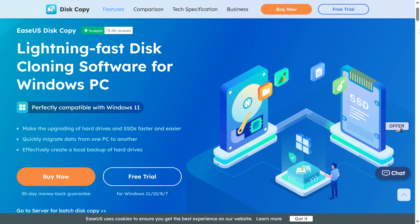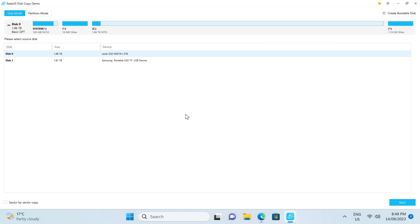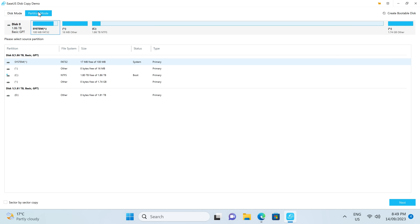The EaseUS Disk Copy software makes upgrading your storage drives faster and easier. Clone drives or migrate Windows installations to new ones with a simple and easy-to-use interface. This app supports disk, system, and even partition cloning. Find out more with the link in the video description.